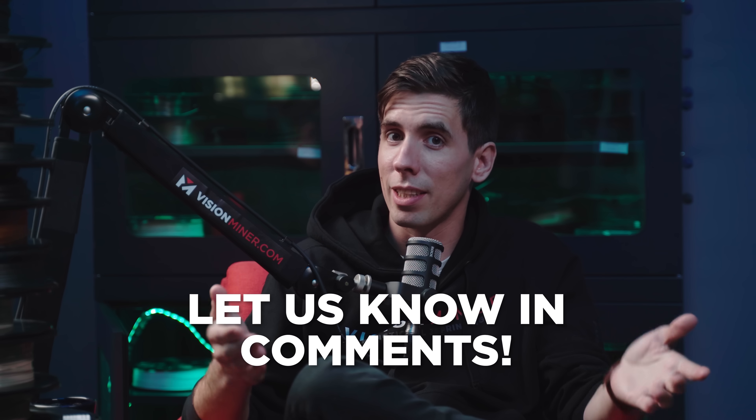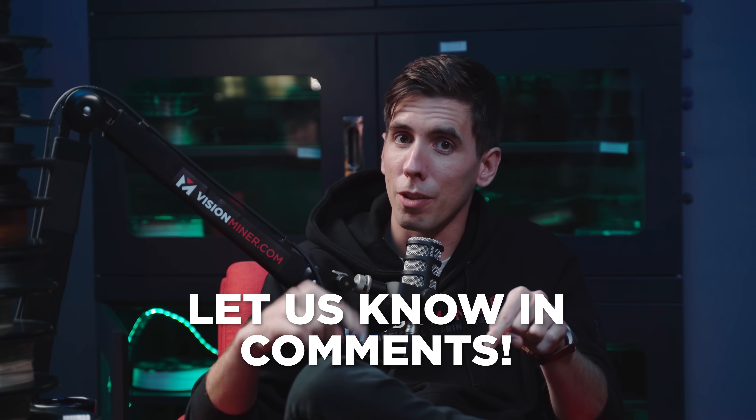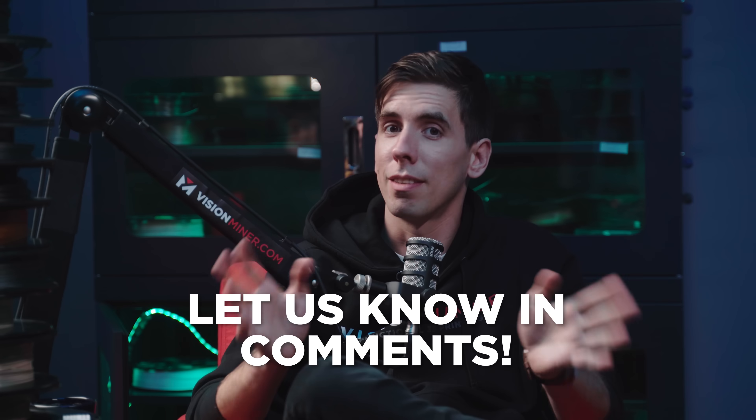If we could get the two founders of Micronics on a podcast, is that something you'd be interested in? Let me know in the comments below. Make sure you hit the like button. If there's enough comments, we will make it happen. That'll be awesome.